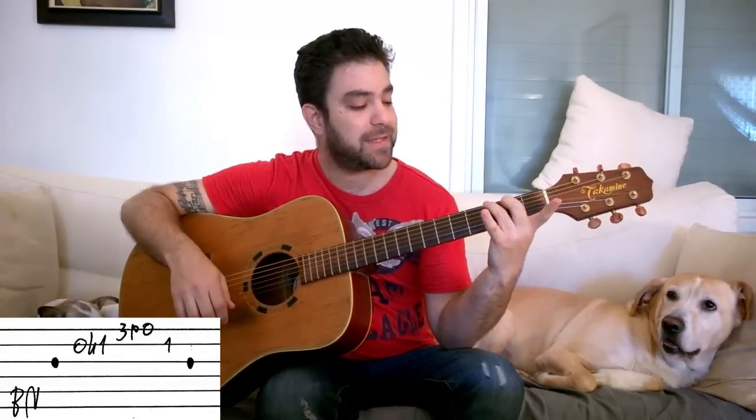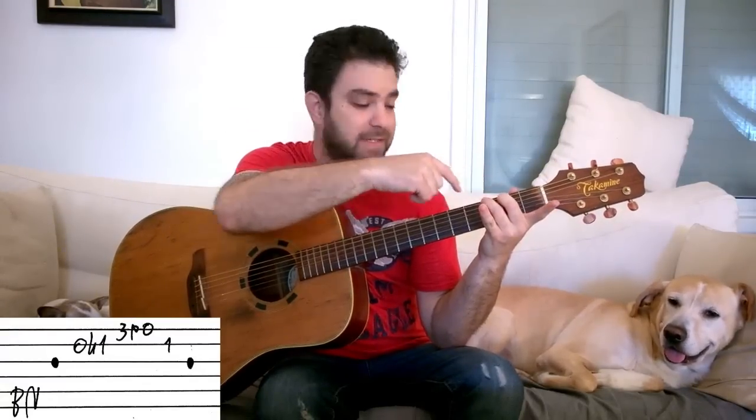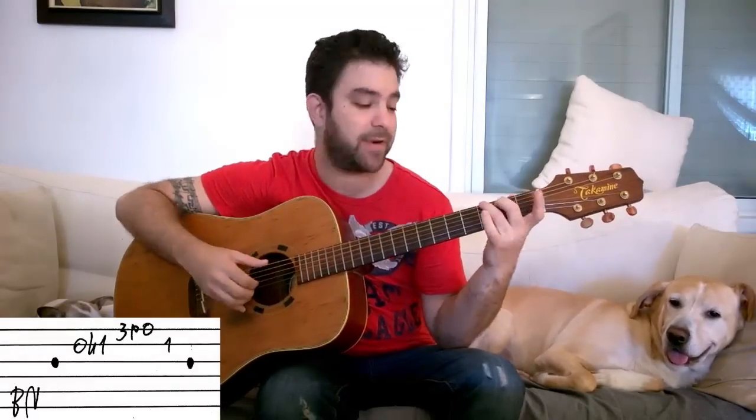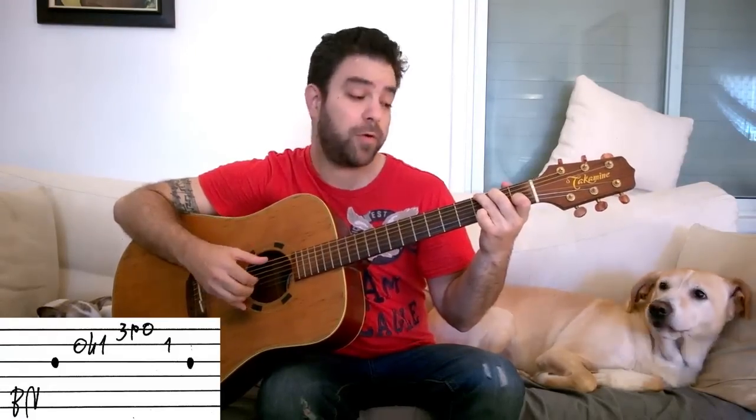Then you do it with G. Make sure you're using fingers two and three for the G chord — fingers two and three on strings five and six. Then you do exactly the same thing, your bass note being the sixth string.